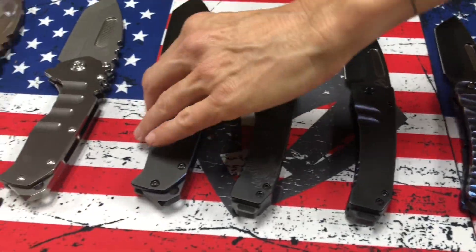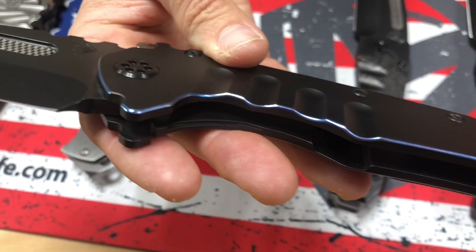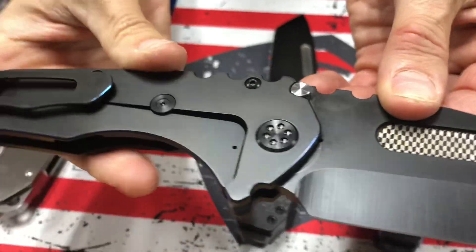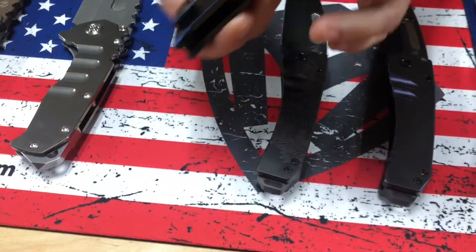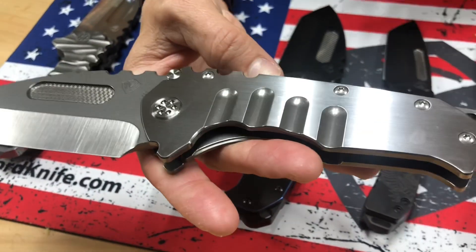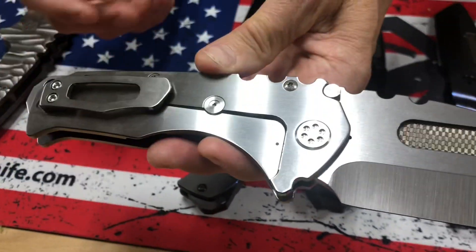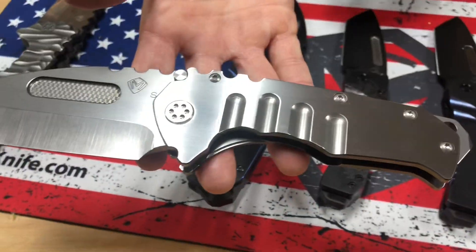And then we have two Praetorian T knives. This one's a blackout with blue pinstriping and a PVD clip with blue pinstriping. And then we have faced silver flats on this one — it's hard not to get your fingerprints on it, but it shows off really nicely. Brushed clip, faced silver flats on the handles.